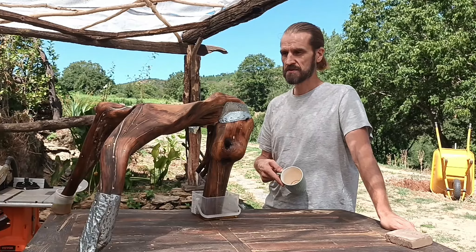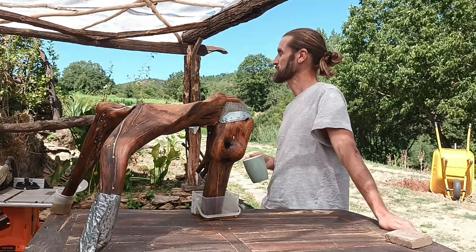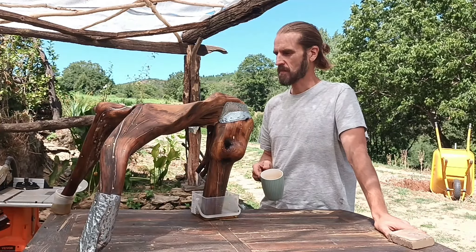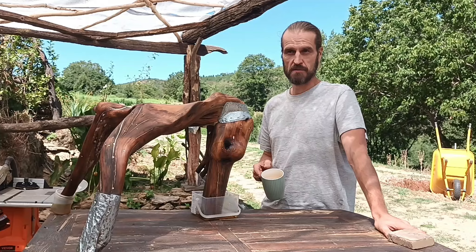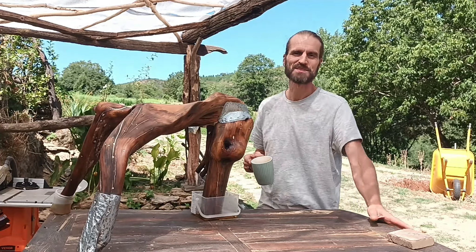Yeah, I really don't have much to show around the workshop this week. It's just this that I've been focused on. So I guess it's just left to say thank you so much for watching, and I hope I see you next week. Ciao.